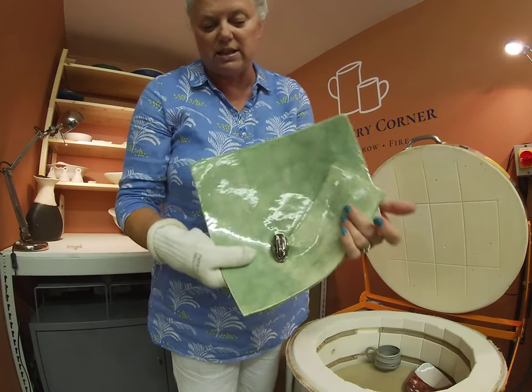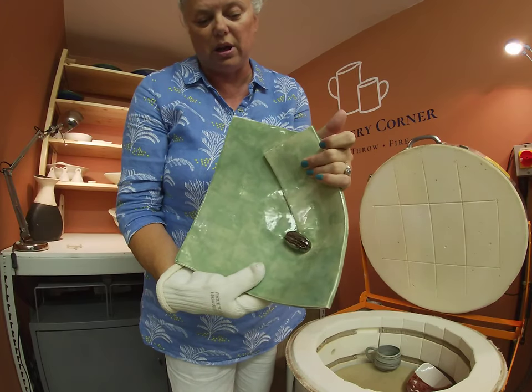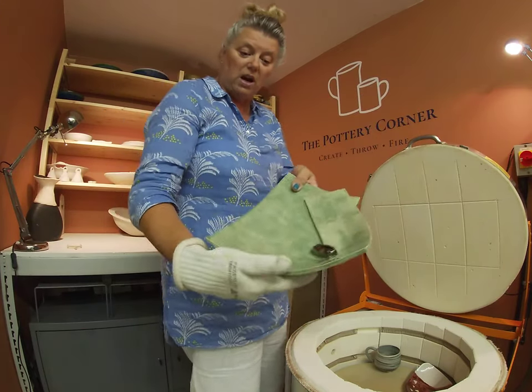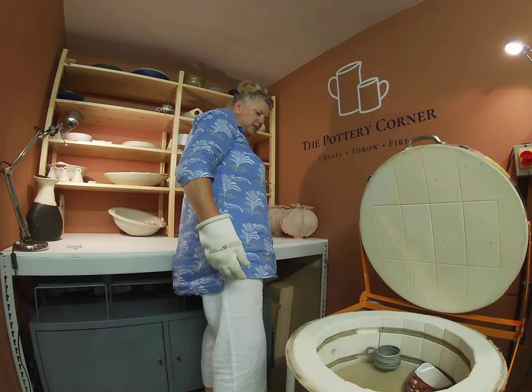I love Palladium because it has that mirror finish; it almost looks like you've mirrored the piece. It's actually really lovely and shiny, and it's going to a friend so I hope Carolyn's friend is happy with that.